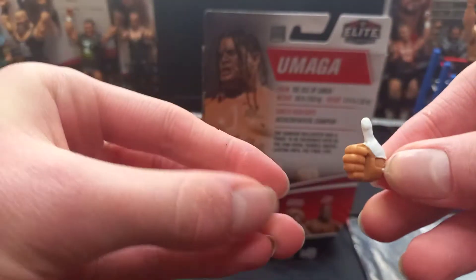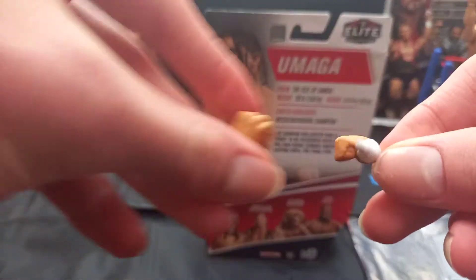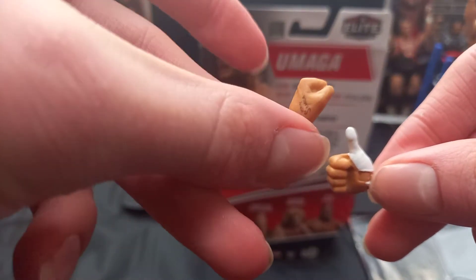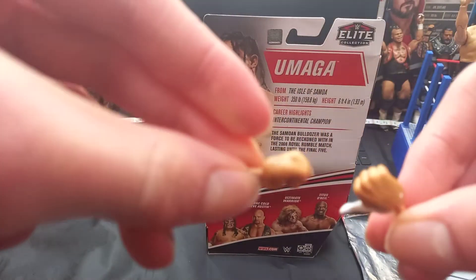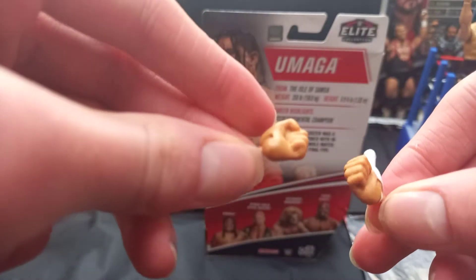Starting off with the interchangeable hands — you got the thumb hand with the white wrist tape, and then you got the other hand and there is a little tattoo on there. It says something, I'm not too sure, then just a fisted hand. But two interchangeable hands guys, starting off.